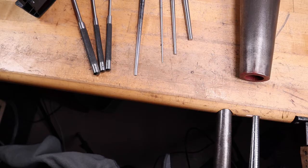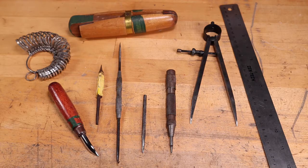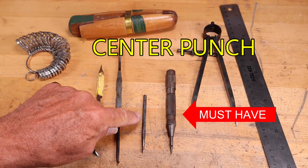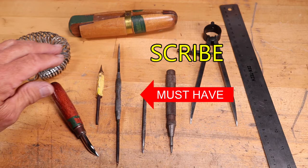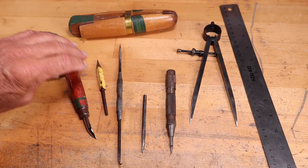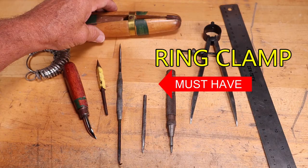Some miscellaneous tools that I think are must-haves: a ruler, some dividers for marking your metal, a center punch (this is an automatic center punch, a little more expensive), a scribe, a triangular scraper (you can make your own out of a triangular file or buy one), a burnisher, a ring sizer, and a ring clamp. All must-haves that are really very useful for jewelry making.